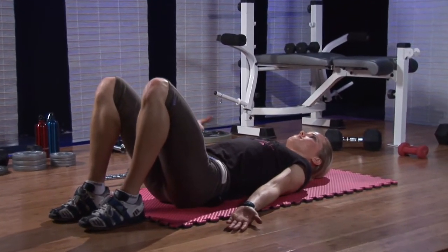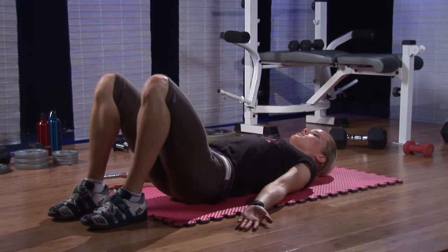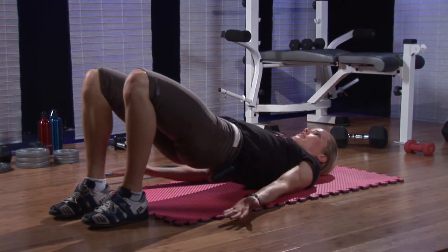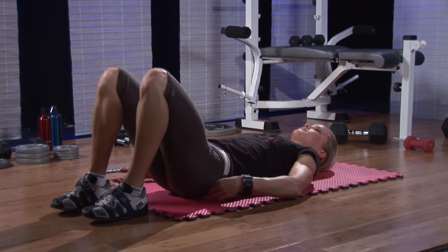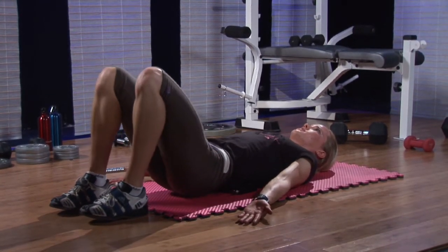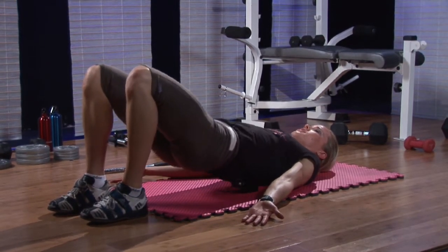Palms rotated up, thin tummy — which means belly button to spine — and squeeze your butt cheek muscles together at the top. You should actually feel your bum work when you do that. Back up again, thin tummy, tight cheeks, and back down. Thin tummy, tight cheeks, and back down.